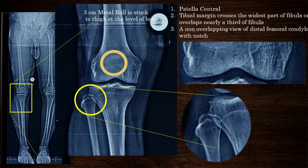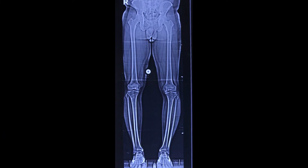After the x-ray is taken, the surgeon should study the x-ray to confirm it is taken properly. First and foremost, any pelvic obliquity should be ruled out, especially if it is due to limb shortening. If there is a limb shortening, the shorter limb should be raised on planks to correct pelvic obliquity. The patella should be centrally positioned, the lateral border of tibia should cross the fibula at the widest part of the fibula, or alternately the tibia should overlap one-third of the fibula. The distal femur should also have an orthogonal view. This is an example of a well-taken scanogram.